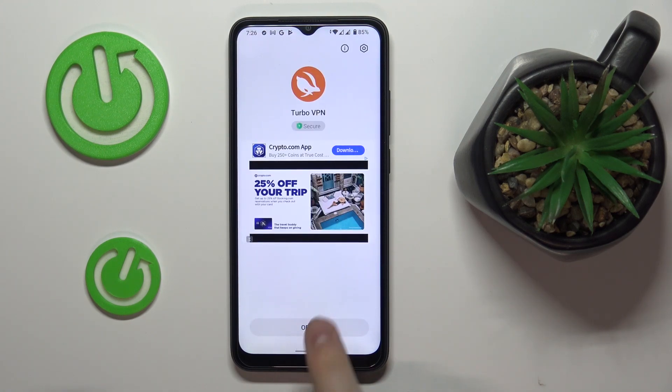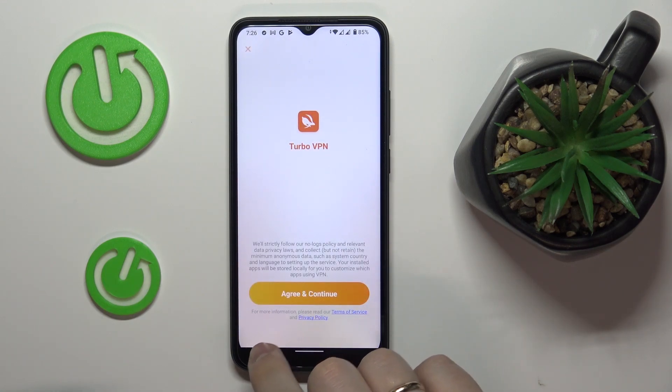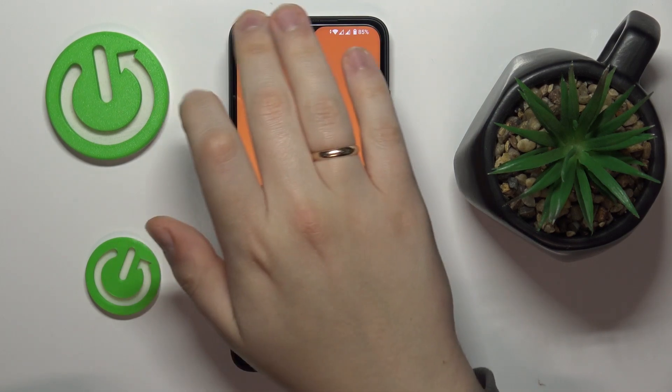Now we can go ahead and launch it. In here, agree on the terms and privacy policy and continue. Then skip the ad.